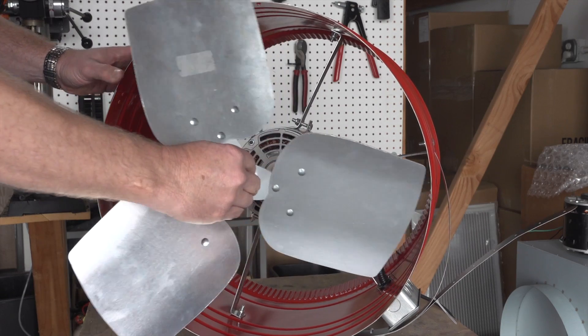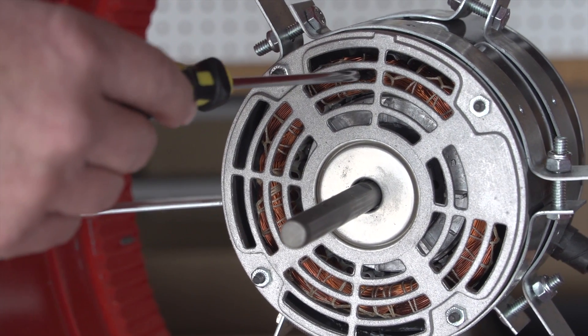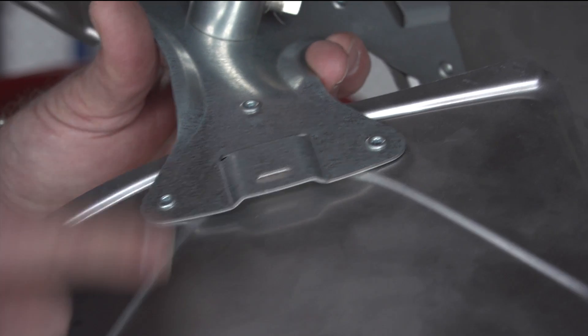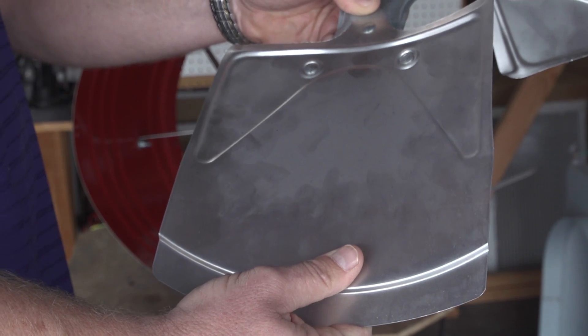Other whole house fan manufacturers typically use an open-face motor with exposed electrical windings, which allows dirt and debris to plug the motor, requiring regular cleaning and maintenance. Some also use cheaply made unbalanced fan blades, which over time can cause the fan to become unstable and very noisy.